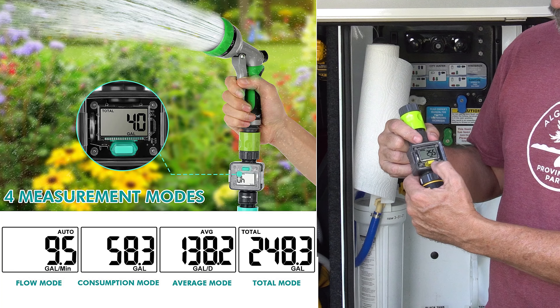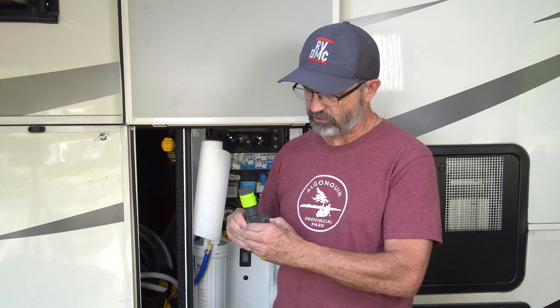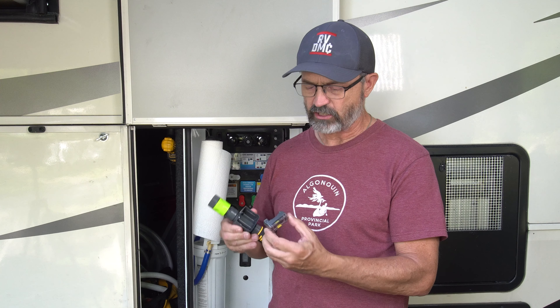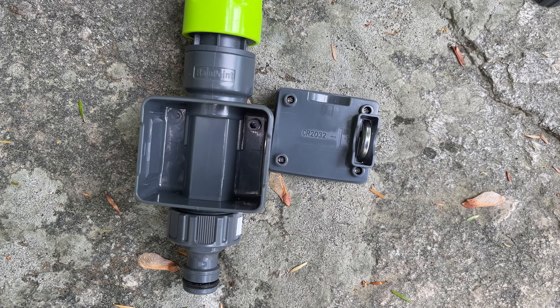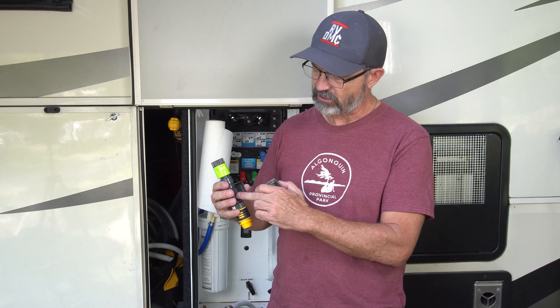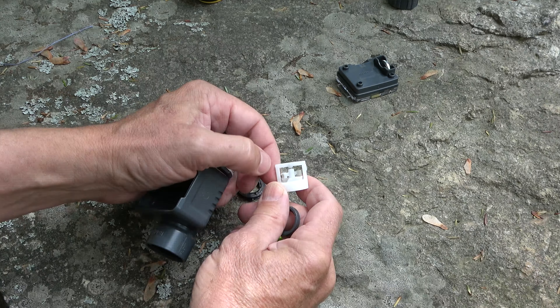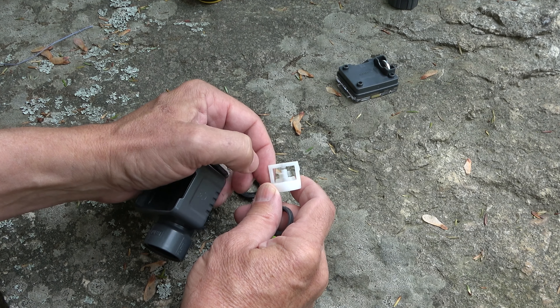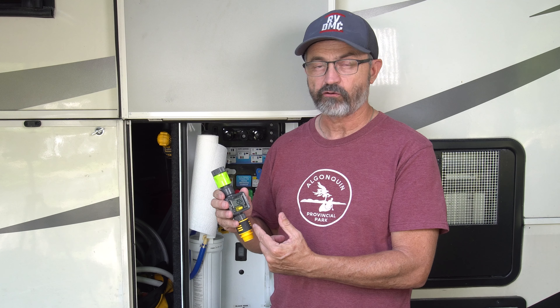It is a really easy to use device. It has two little flanges on the side — you just pinch these and it pops open. To change the battery you put a CR2032 battery right in there. It works via a little impeller inside with magnets on it, and the magnets activate the computer inside, which is what tells it how much water is going through.